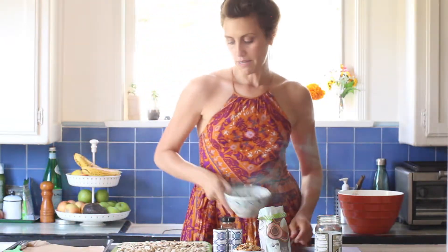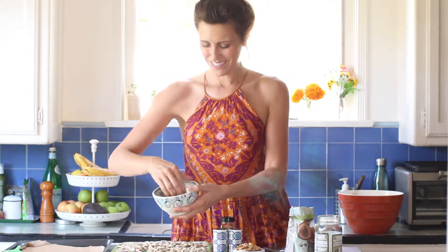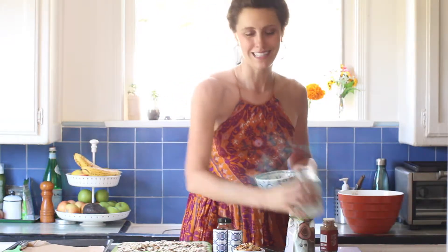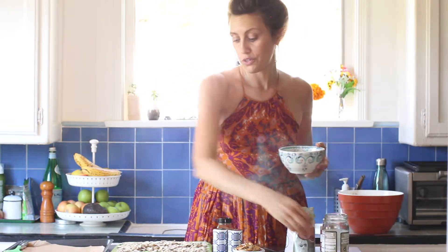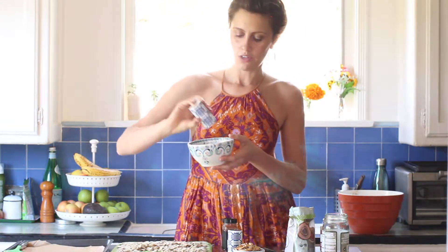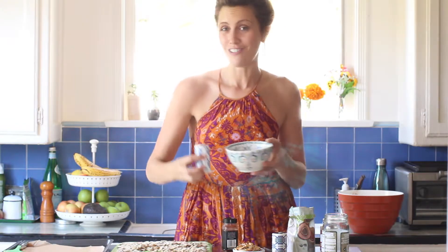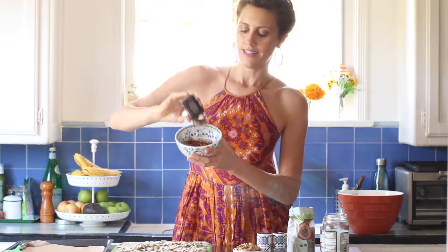Now I'm going to take my savory batch and throw some seeds in the bowl. Drizzle again with some coconut oil just to give it a nice coating so our ingredients will stick. I'm going to use some sea salt — this is pink Himalayan sea salt, but use whatever you have. Add some black pepper, and I'm doing a basic mix here with smoked paprika. And that's it.